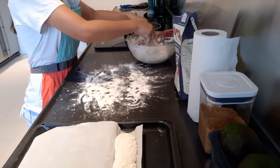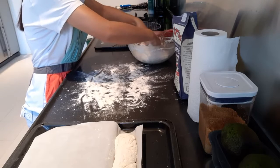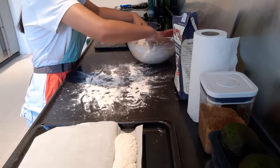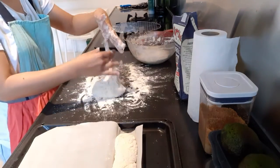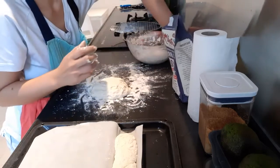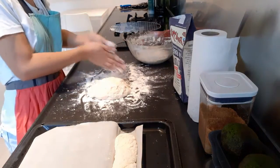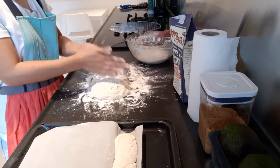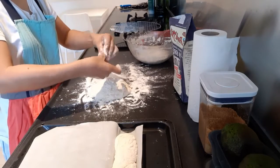The baking time of this baguette is 250 degrees Celsius for 20 minutes only — very quick. But the resting time is a little bit longer. Some of the excess flour from my fingers, you can add it there.